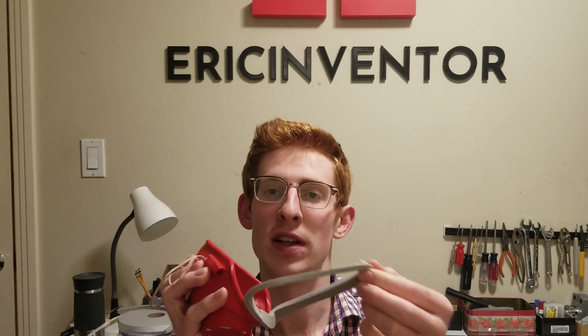Another great thing about this mask is it's really easy to clean. The rubber bands pop right out, the seal pulls off, and you can remove the filter pretty easily too. All those things can be taken out, cleaned, and put back on, or you can replace the seal strip and filter. So it's pretty reusable and easy to clean.